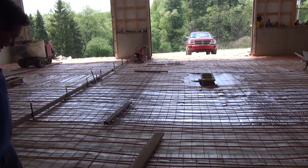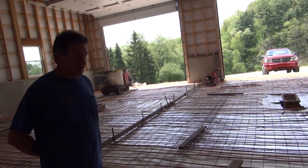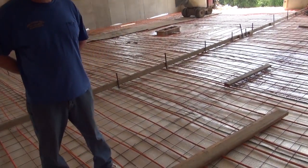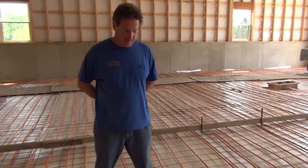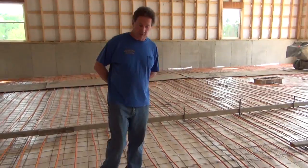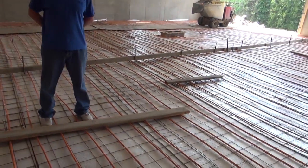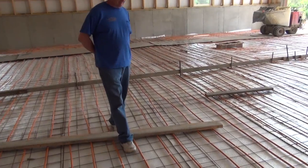The insulation is just something — there are applications where people will not use insulation, but we consider it a plus. There's no reason to heat the ground underneath the pad. There'd be a fair amount of heat loss because the ground is around 55 to 60 degrees.